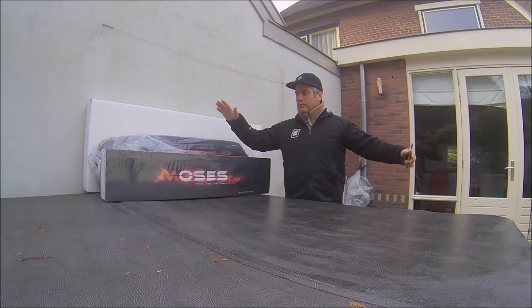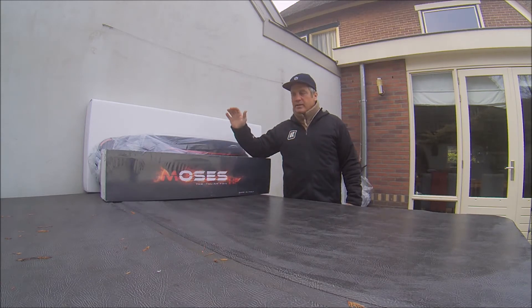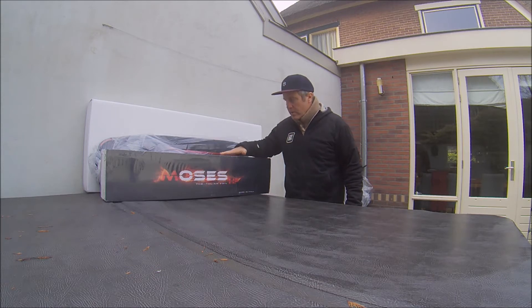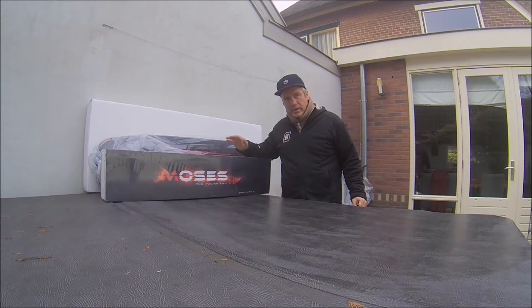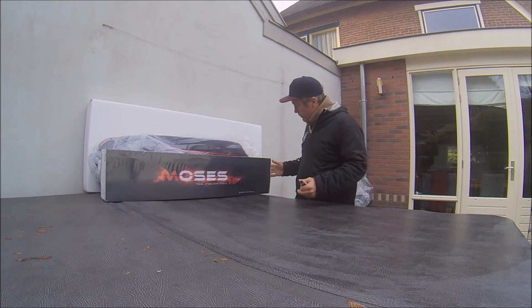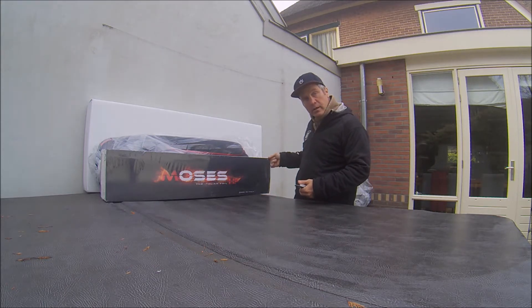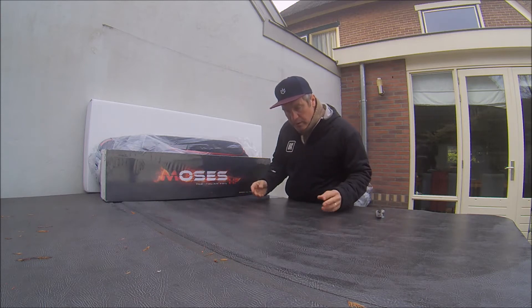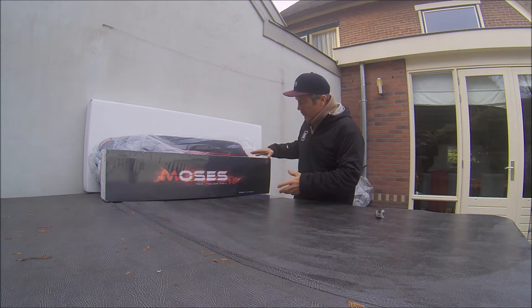Ladies and gentlemen, welcome to Kite Outlet and the unboxing of the Comet, the 111 centimeter winning machine — the out-of-the-box winner. If you ask Moses what they built, they built out-of-the-box winners. I'm going to unpack this winner and assemble it with you so you can see how easy it is and how well the finish is.